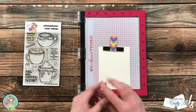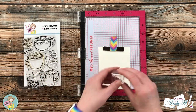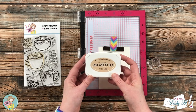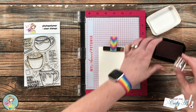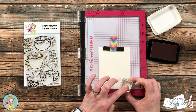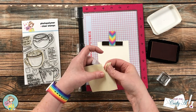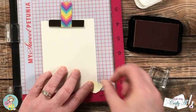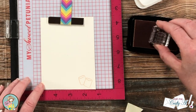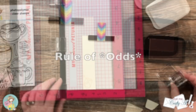Since I had my MISTI out, I decided to go ahead and decorate the inside piece of the card. I'm not using the door of the MISTI for this because I want to put three marshmallows on the inside — it's just quicker to use the block, but the foam mouse pad in the MISTI helps me get a nice crisp image. After I stamped the first marshmallow, I used a scrap of sticky note to cover it up so I could stamp one that looked like it was sitting behind it, then added another marshmallow in the bottom left to keep with the rule of thirds.